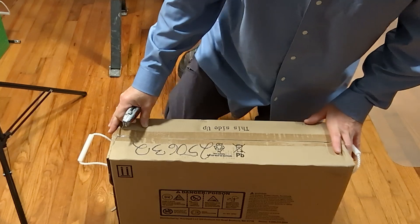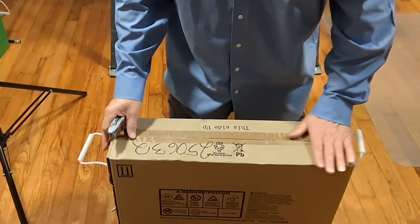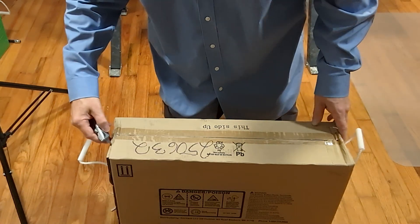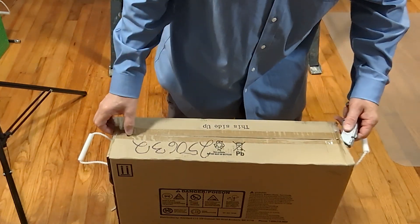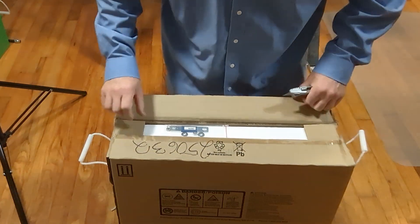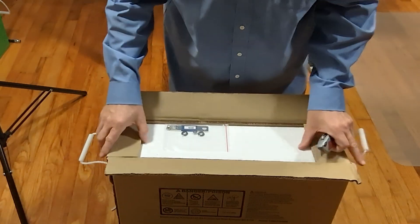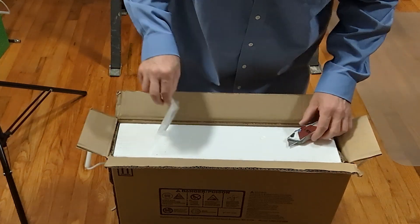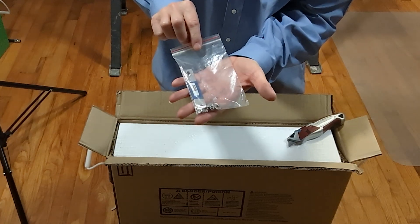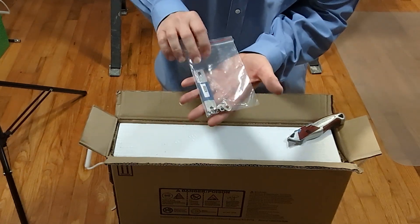Here's the Kilovolt PLC as it arrived from the Alt-E store, still in the box. I'm going to take a box-cutting razor blade knife and cut the box open. The first thing to notice is this baggie of parts — this is extremely important, so set it aside and don't lose it.